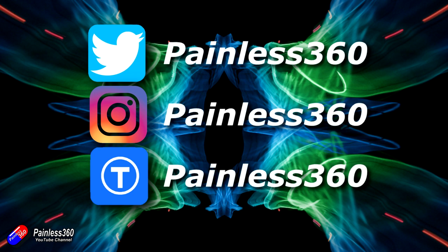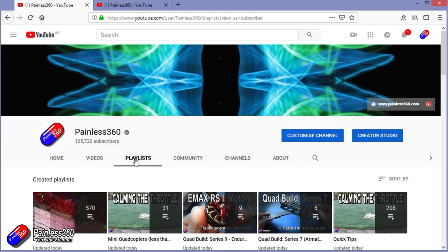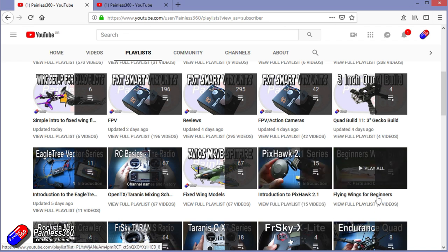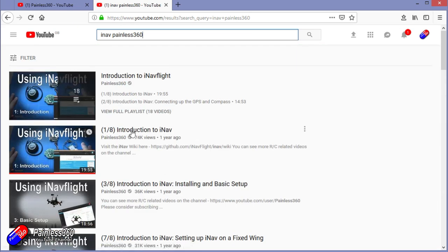Thanks for watching the video right to the very end. You can find me in all the usual places on social media, and if you like the video hit the subscribe button and the bell notification icon too. If you really like what I'm doing, you can become one of my Patreons for direct support, giveaways, and regular updates. Check out the playlists — I organise all my videos so you can find content easily. You can also search 'iNav Painless360' on YouTube to find all my videos. Thanks again and happy flying.